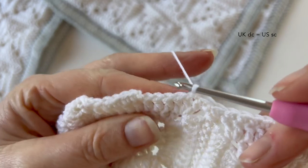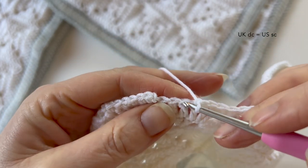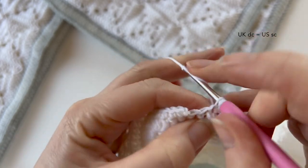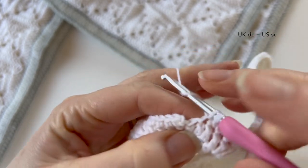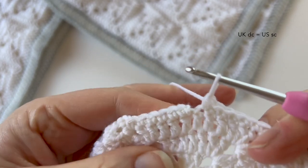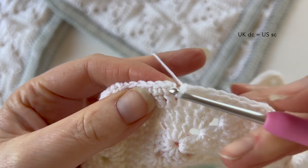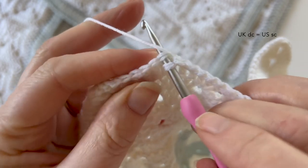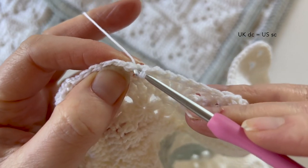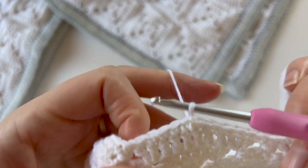So here we are back at the beginning of the round, just doing these last few stitches, right back to the beginning. I just need to make a slip stitch into the top of that first stitch — just pull that through and pull through the working loop — and then I can cut my yarn.